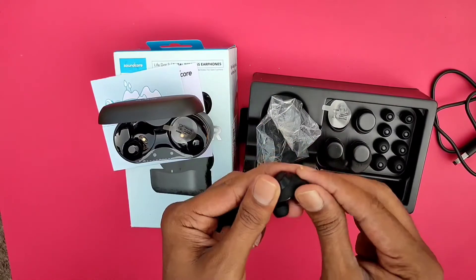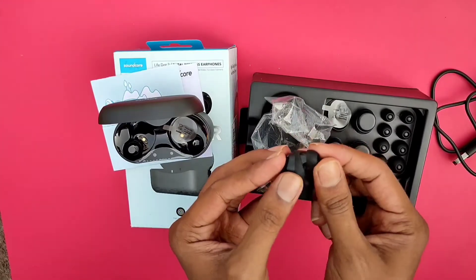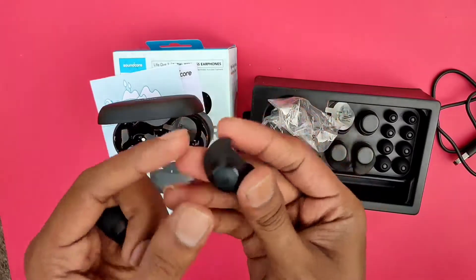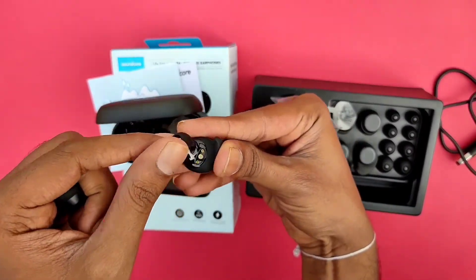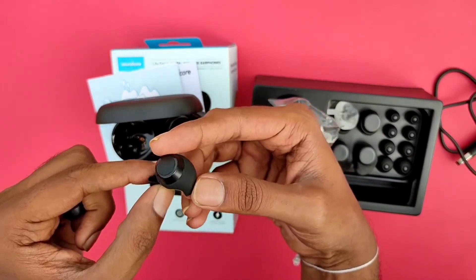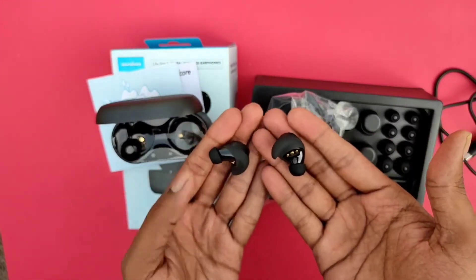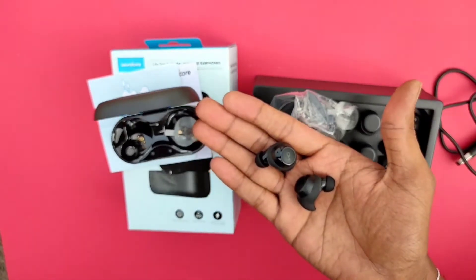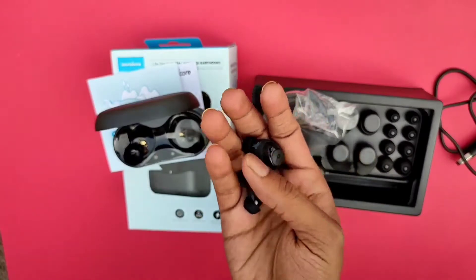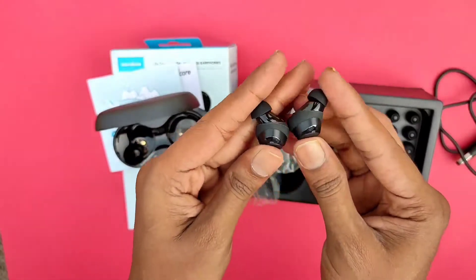I will show how the ear wings attach all the way. I will attach the ear wings, then attach the ear tip to the ear wings. I will also attach the buttons and secure everything in place.